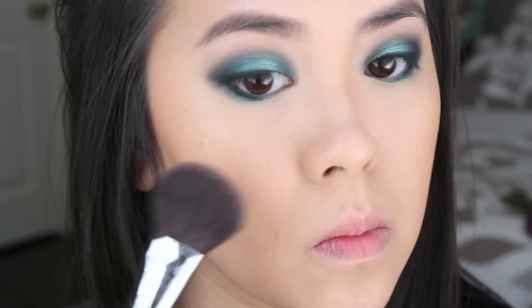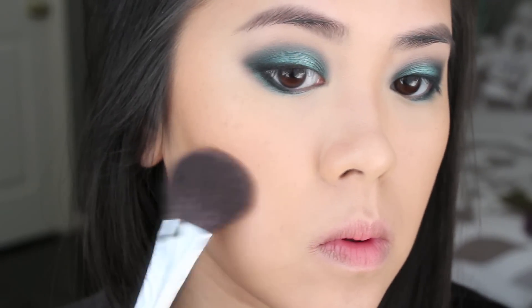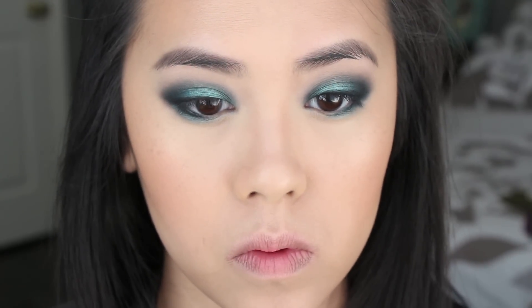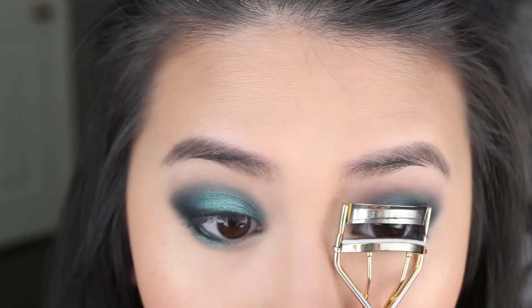As for blush today, I wanted to try the new Tory Burch Blush and Bronzer Duo — I absolutely did not like it. I don't really see the smoothness or the color payoff, but I just wanted to try out the product. And for highlighter, I'm using the Becca Skin Perfector in Moonstone, applying it to the highest points of my face to give some glow, since this foundation dries to a more matte finish.